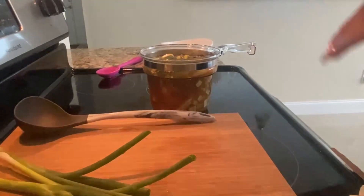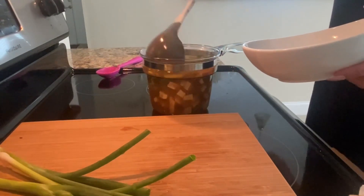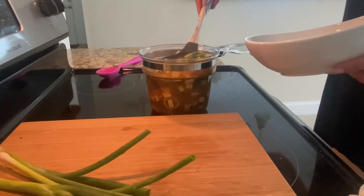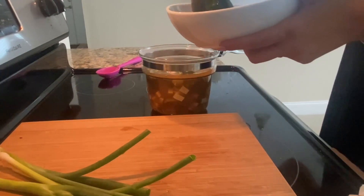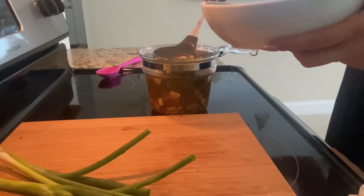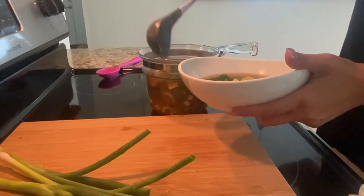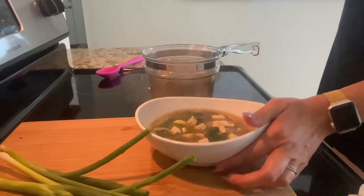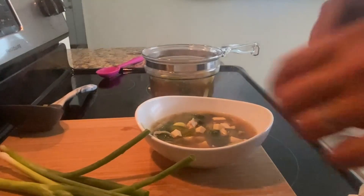The soup is done cooking. I'm going to plate it up — I'm ready for lunch. So you're just going to want to make sure you get to the bottom, some of that really good tofu. And then what I'm going to do is chop some scallions.